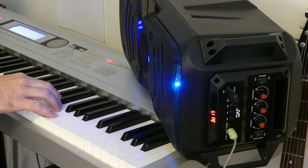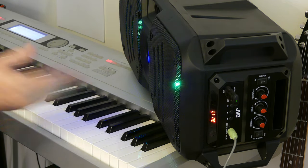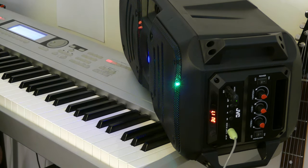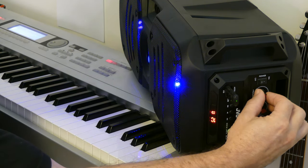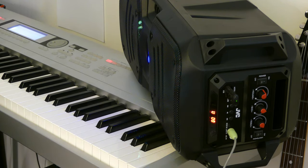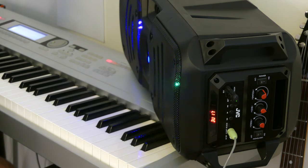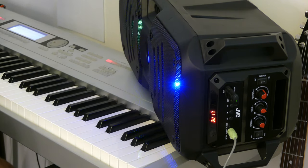I'm turning my source up to maximum. The speaker is not distorting even though I'm pumping a very strong signal into it, and I've got plenty of headroom in the volume as well. Let's try arpeggio. I've got a lot more volume out of it through line in than I did from the USB — that would be thanks to the strong signal coming in through the cable from the synthesizer. It's great to see that it didn't distort the signal even when both units were on maximum volume. Excellent performance.